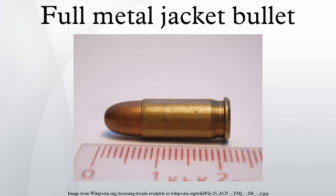Hollow-point and soft-tipped bullets are for use against soft targets only, such as animals or people, whereas full metal jacketed bullets can be used effectively against both soft and hard targets.